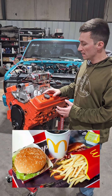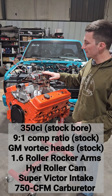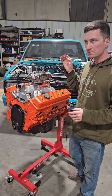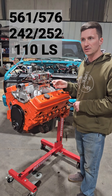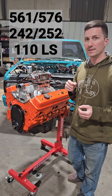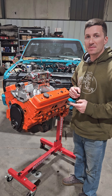We almost forgot to go over the combo. This is a 350 standard bore, 2-bolt main, Vortec heads, Victor Senior intake, with a 750 Quick Fuel double pumper. This is a hydraulic roller camshaft. The cam specs: 561 intake, 576 exhaust, 242 and 252 duration. That is with a 1.6 roller rocker arm. Lobe separation is 110. I'll put the cam card up on screen. Very cheap build — anybody can build this motor. Let's head to the dyno and see how much power this thing makes.